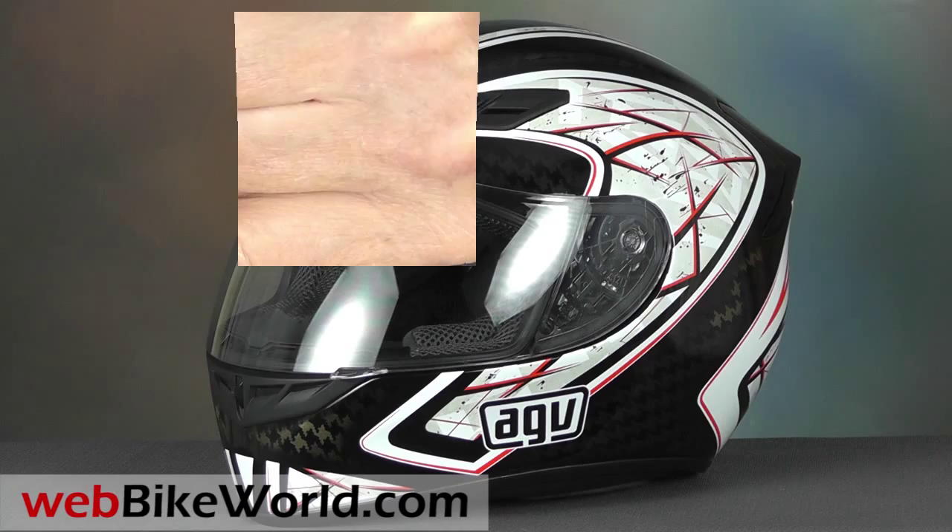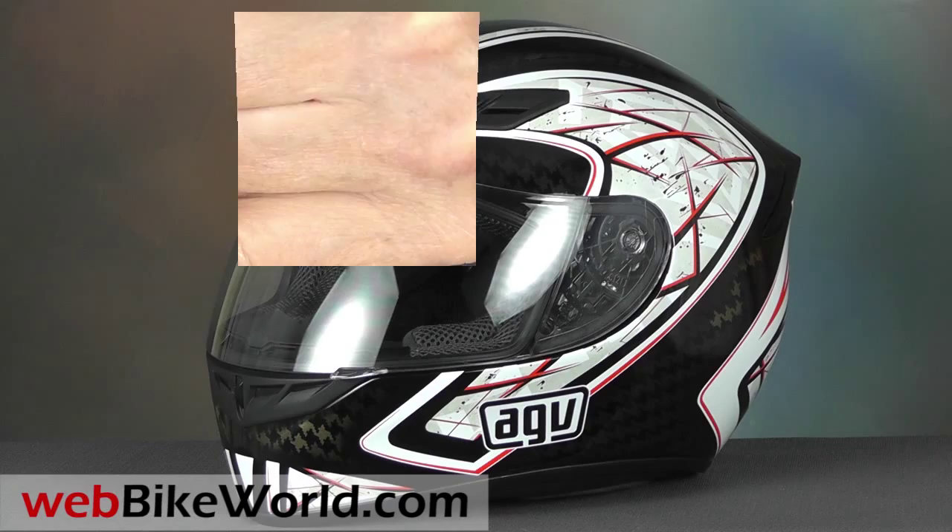So that's a quick look at just a few of the features of the new AGV K4 EVO helmet. For the full review, more photos, and all of the details, please visit WebBikeWorld.com.